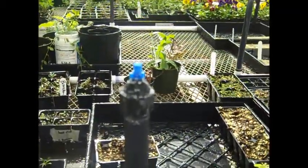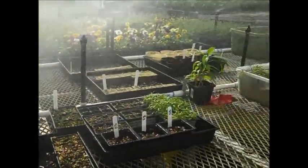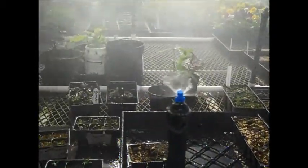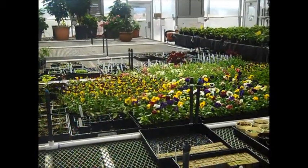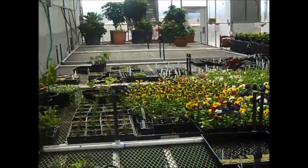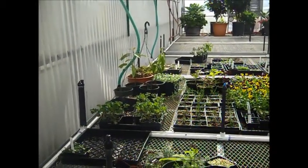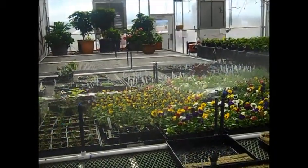This is our mist table with spray heads for small propagation — it puts a nice cloud fog of mist. A little further down we have a spray table. The coarseness of the spray is suited for larger-size plants on the table, so we use a spray system there.